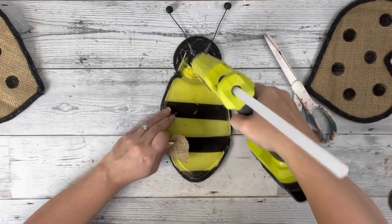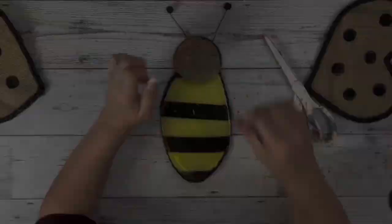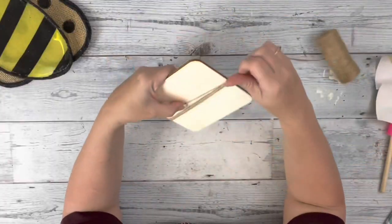Then I take another piece of burlap, cut it down to fit the back of the bee head, and just hot glue that down to cover all of that mess I made.